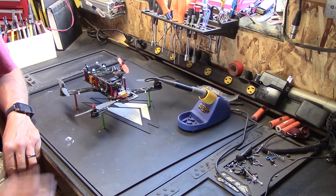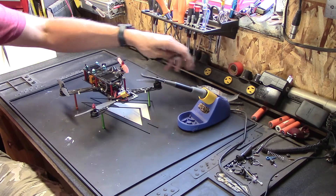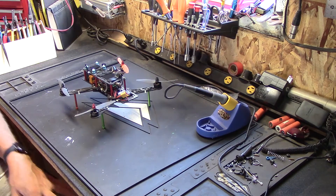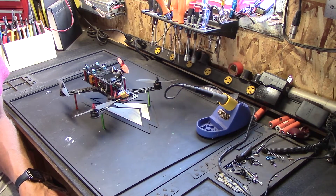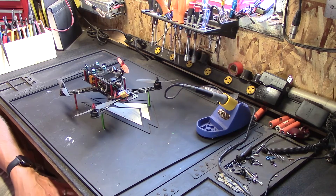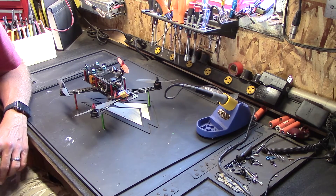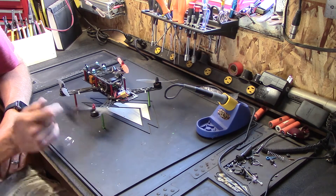Hey folks, welcome back to the bench. It's been a long time — haven't done a video in forever, haven't been doing any RC stuff so that's why I haven't posted anything to this channel. I've been doing other stuff but it's all unrelated and life's been busy. It's pretty much the middle of July 2016 and I'm only now finally getting to play with the toys.